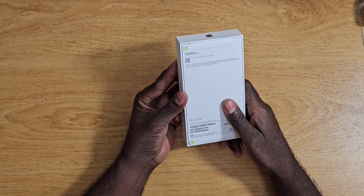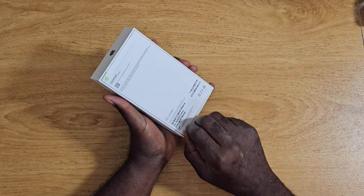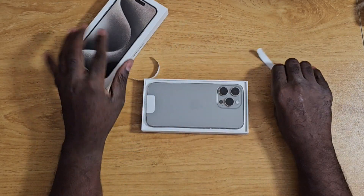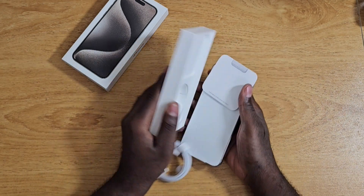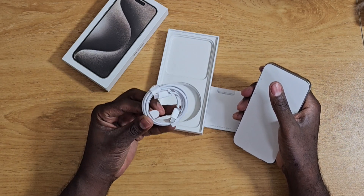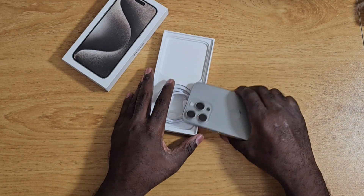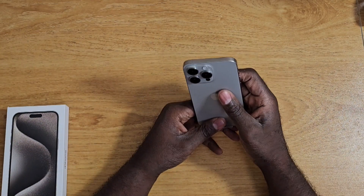I got the natural titanium. Here you go — you do get to breathe it in. USB-C, yes. Let's take a look at it.